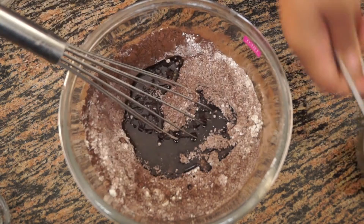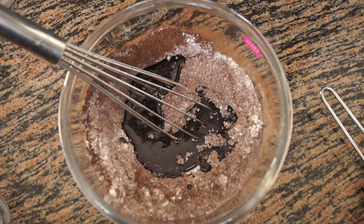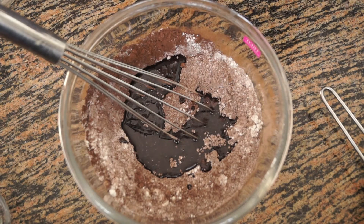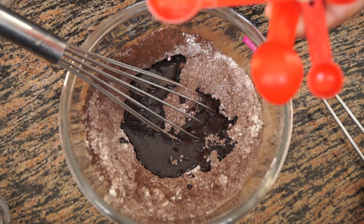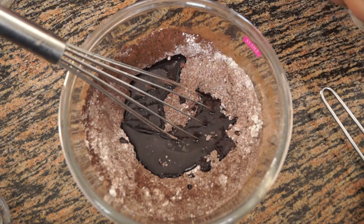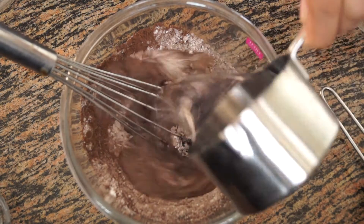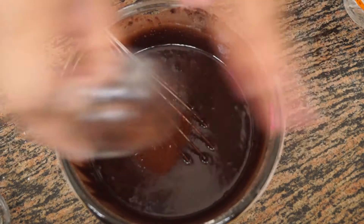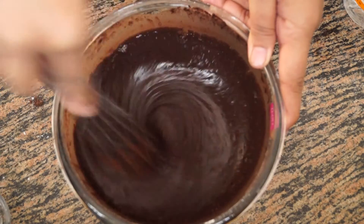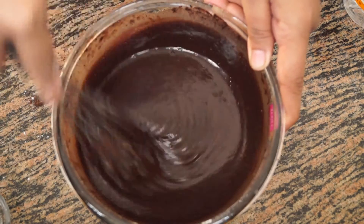We add 1/4 cup of oil, 1 teaspoon of vanilla essence, and 1 teaspoon of white vinegar. We mix everything together, and last we are going to add 1 cup of water. Once you mix all the ingredients together, add the coffee powder. Our batter for mocha frappuccino is now ready.